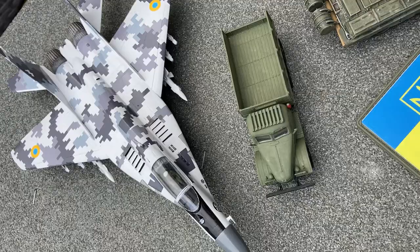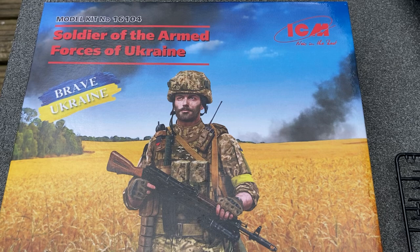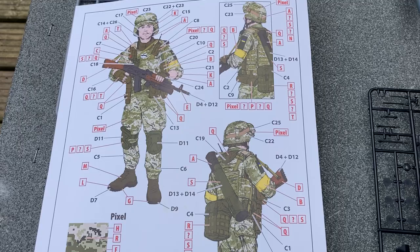Another kit that has arrived this morning is in 1/16th scale — again a Ukrainian soldier. All these kits are being produced in Ukraine, and these are the illustrations for colours.